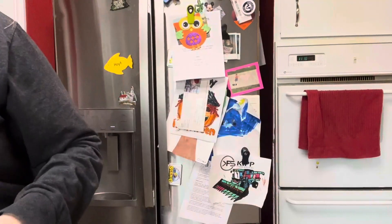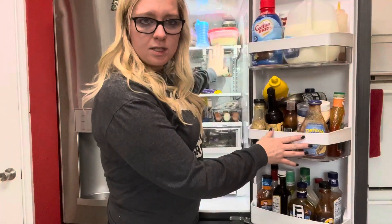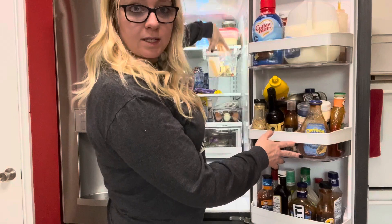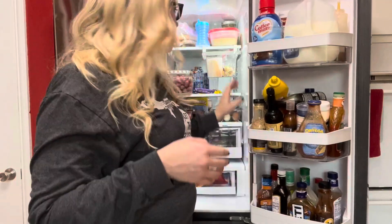I have one installed right here in my fridge. You can see how it's hanging from the top shelf in drawer form. Inside this drawer I have cheese and cheese sticks — I try to keep all my cheese together in one place.